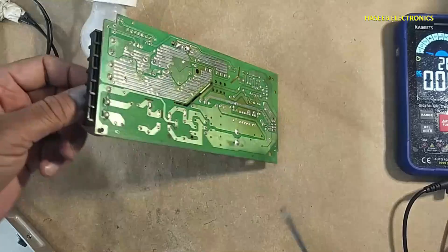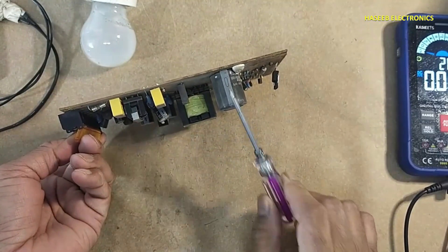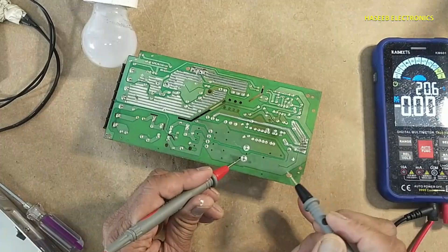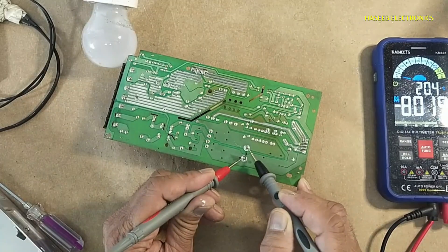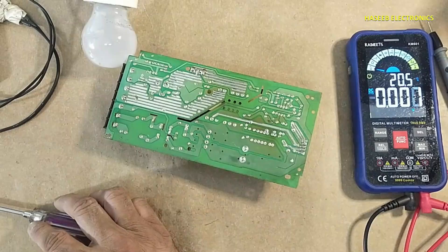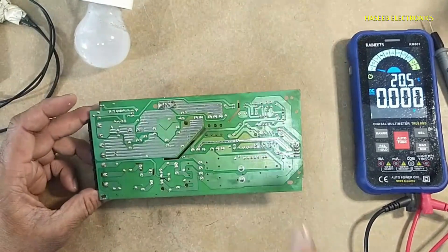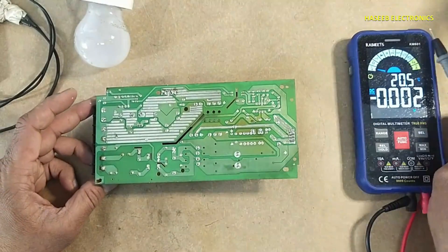Never touch any component until we are satisfied that there is no voltage on the capacitor. Checking voltage here — DC voltage 8 volts. Now it is safe. If there were high voltage at this point, we would need to discharge this capacitor.